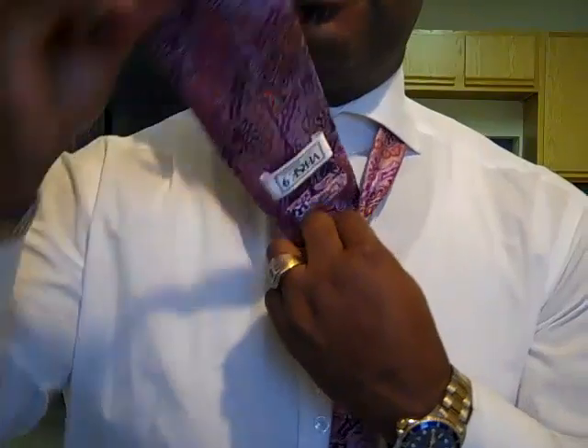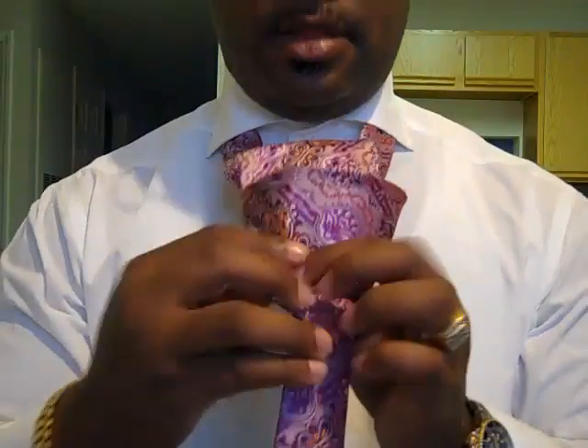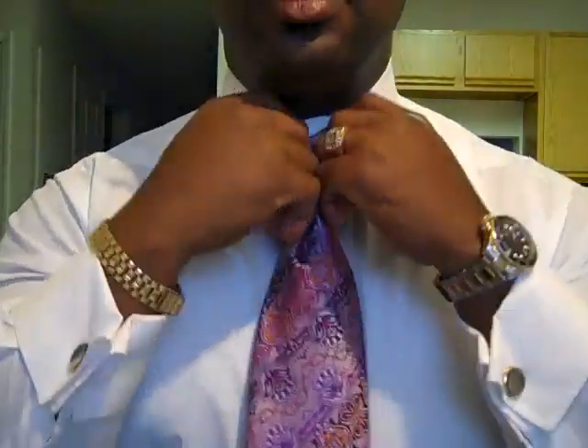Then you're going to take the fat end and tuck it in your loop that you just made. Tuck it underneath there, pull down close to your neck, and shape. And now you have tied your half Windsor knot.